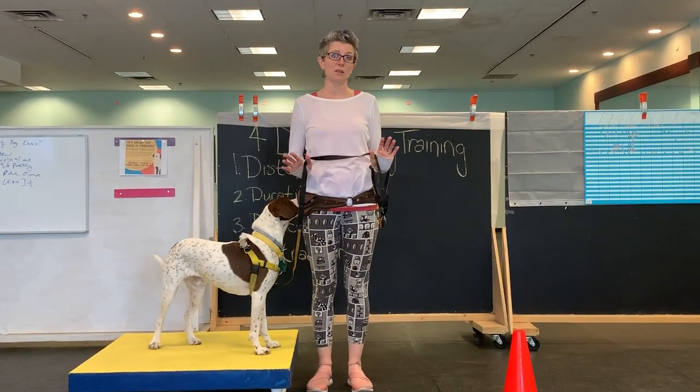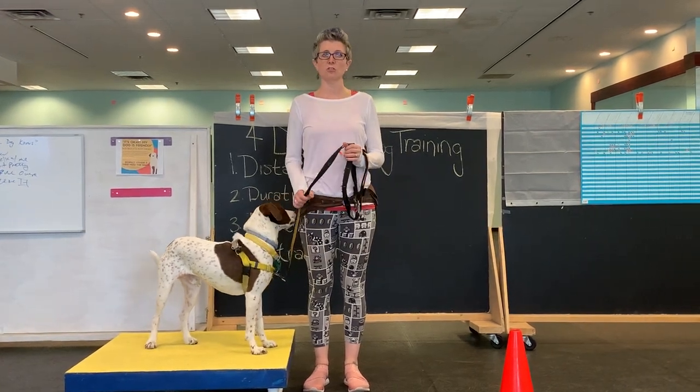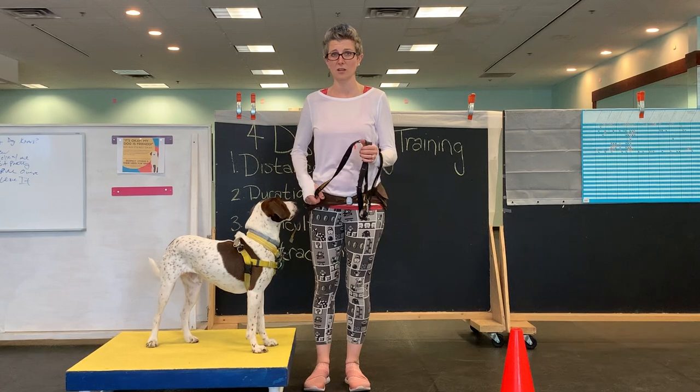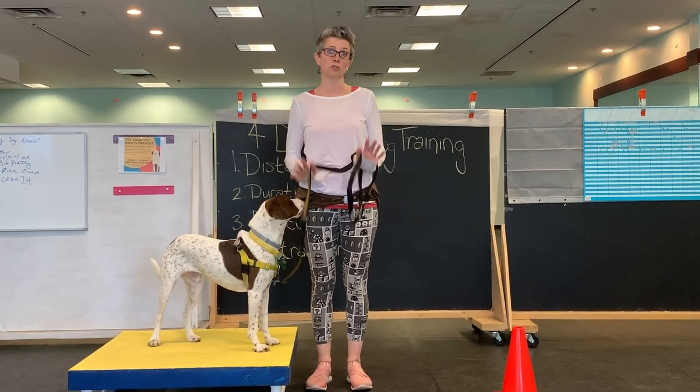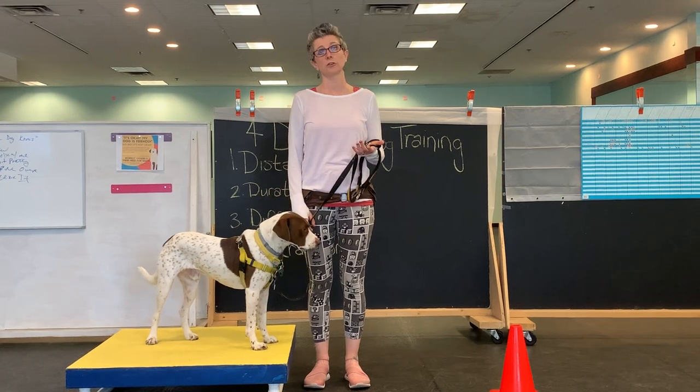Leash handling is really knowing what the leash is and is not for. There's a lot of temptation to use this to steer your dog. This should just be an emergency brake — this should not be the communication tool for your dog.